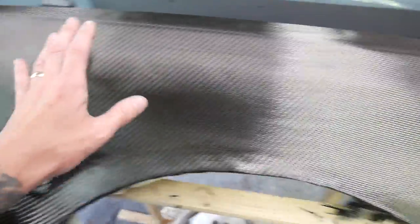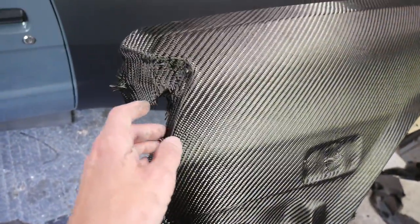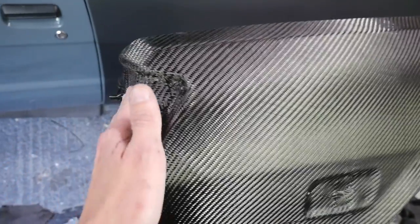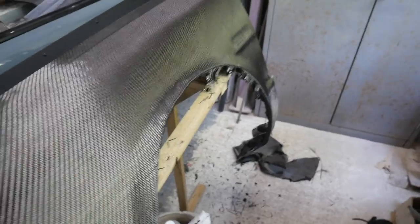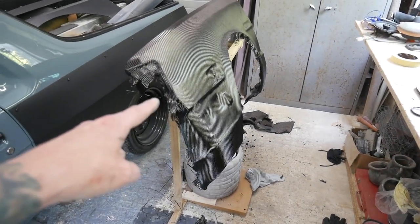Pretty happy with that. Next, I'm going to let this dry for a day — they say eight hours but I'll leave it for a day. Then I'm going to put the first coat of resin on it. After that first coat is cured, we can trim all this excess and frayed edges because it's going to be solid and impregnated with the resin, so we can trim it up, get it all neat, de-nib it, get rid of any little high spots, and then go for more coats of resin.